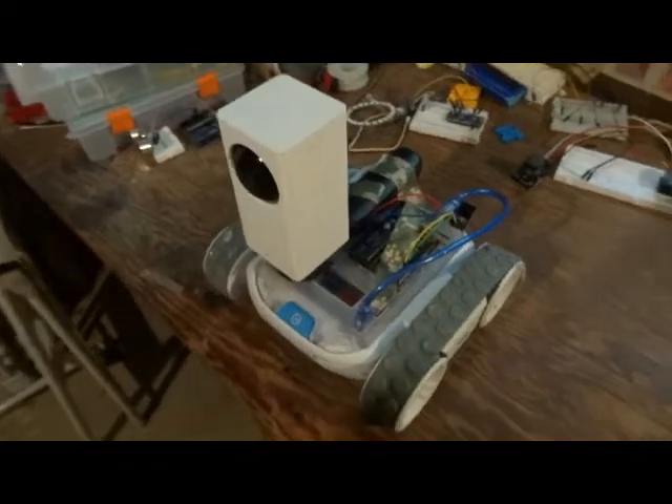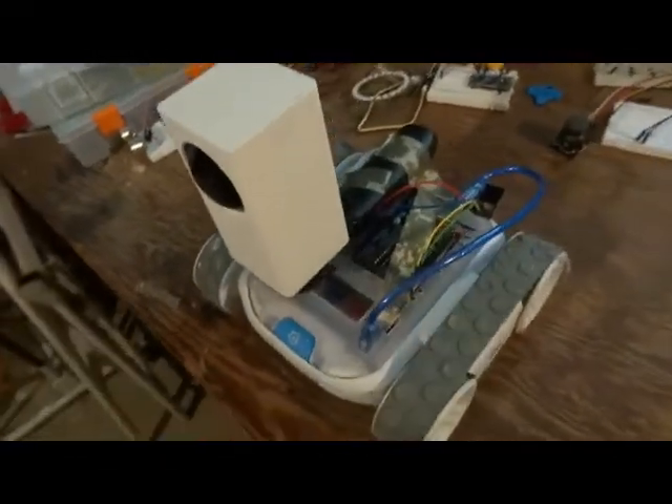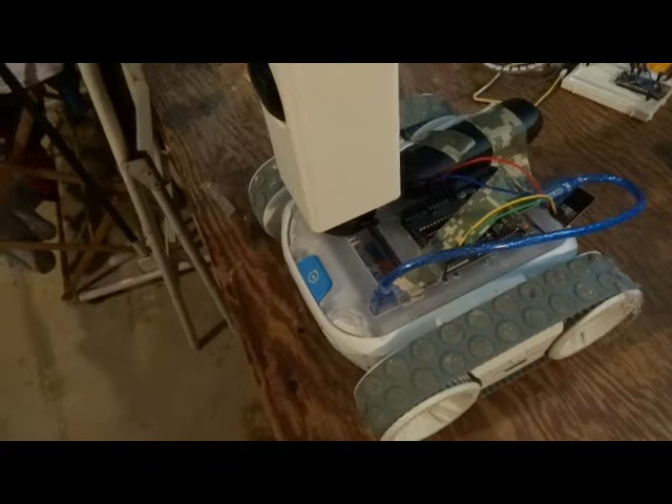This is the finished rover. You can see the Wyze camera attached, there's the Arduino, and it's all attached to the RVR.